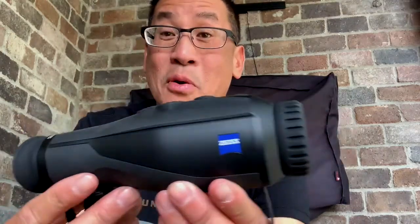Hey guys, Jason here. I was able to test out something new from Zeiss that came out last year — the Zeiss DTI mono thermal engine camcorder. Right here it is; it's not that big, it's pretty cool.